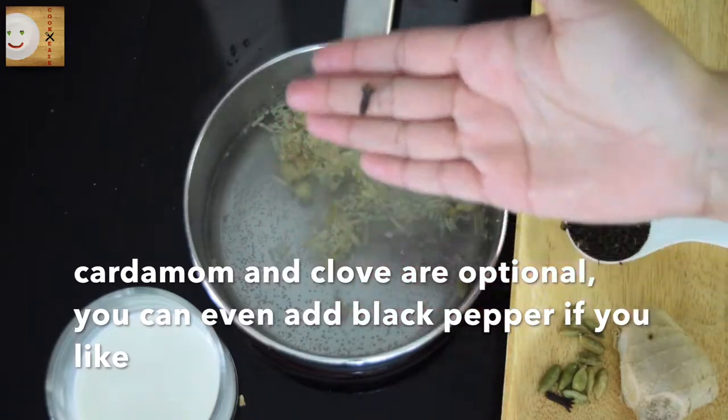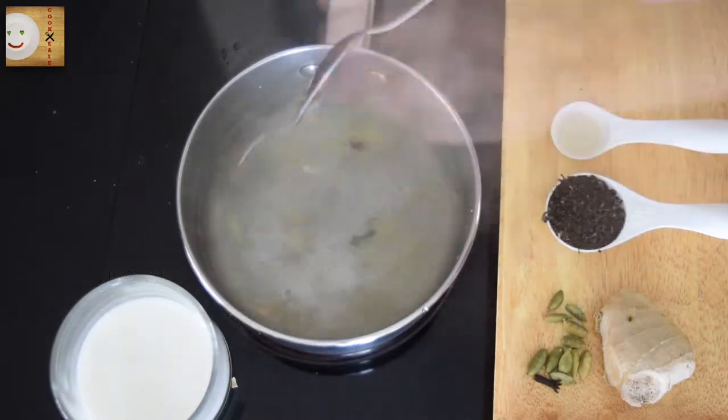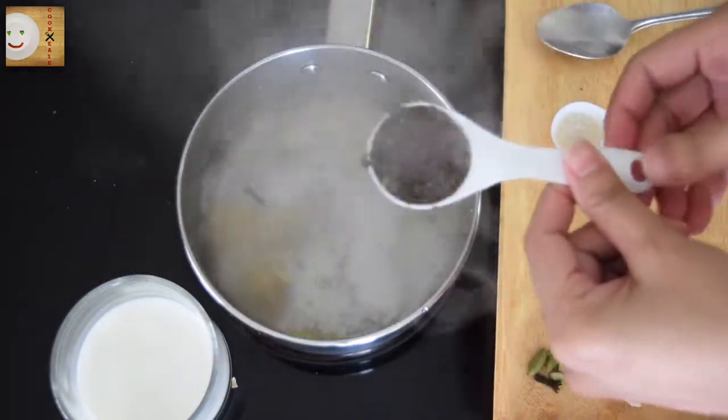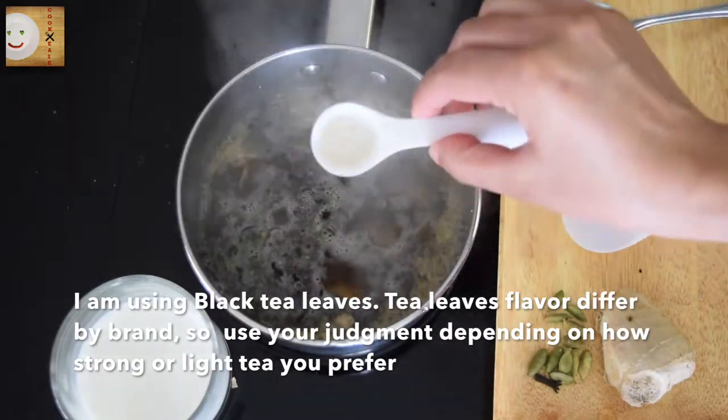Now add one clove. Mix the water well so all the flavors are well infused. Now I'm adding one tablespoon of tea leaves and sugar to taste. Mix it all well.